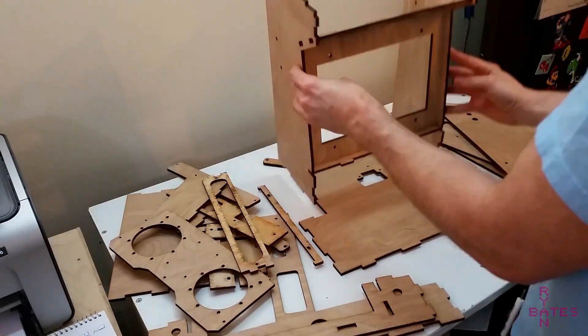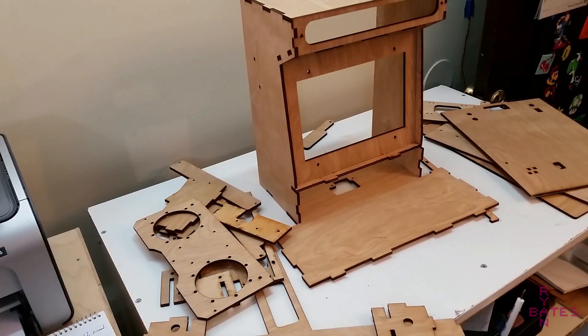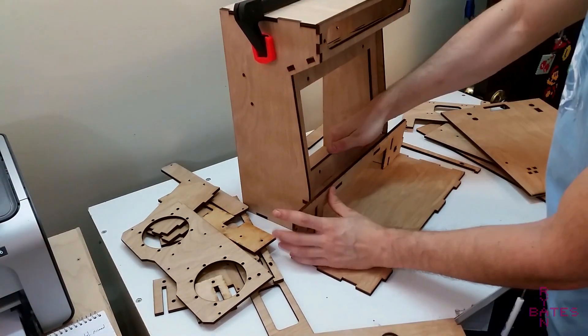I have a number of arcade build tutorials. To keep things from getting stale, I'm going to gloss over some things that I've already discussed in detail from previous videos, like building the cabinet frame.